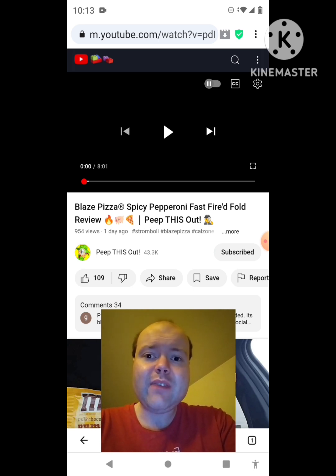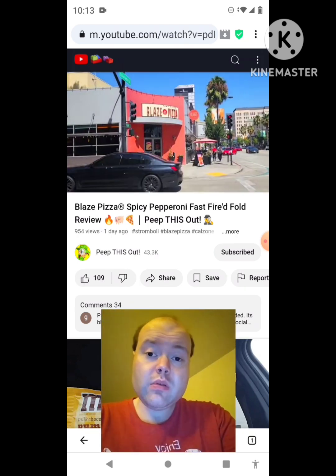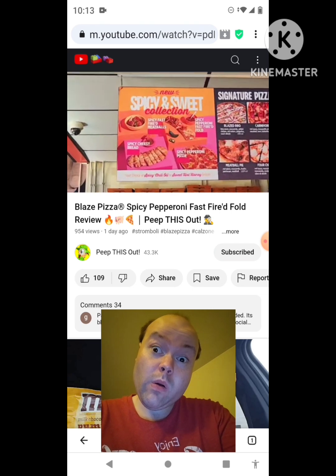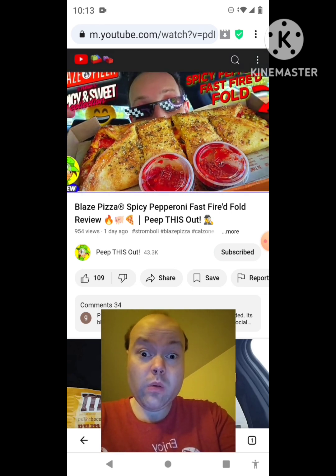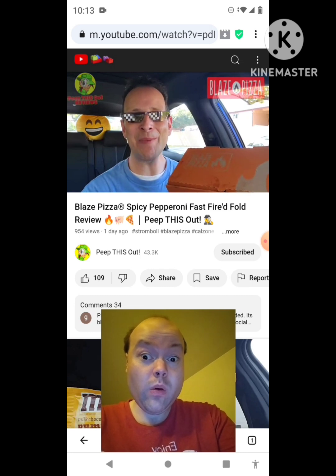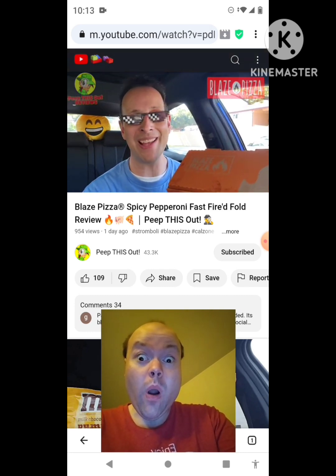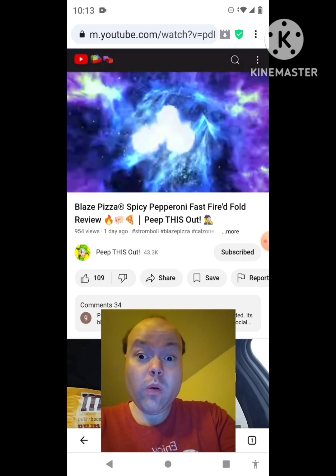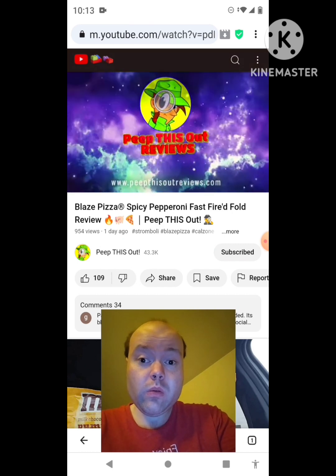Blaze Pizza is looking to light things up even further this summer by launching their all-new Spicy and Sweet collection, and today's review is already looking to feature one tasty little portion of it. That's right, everyone — sit tight, because up next I've got their all-new Spicy Pepperoni Fast Fired Fold. As always, I'm ENK and you're about to Peep This Out. Welcome to Peep This Out Reviews. Stay frosty.